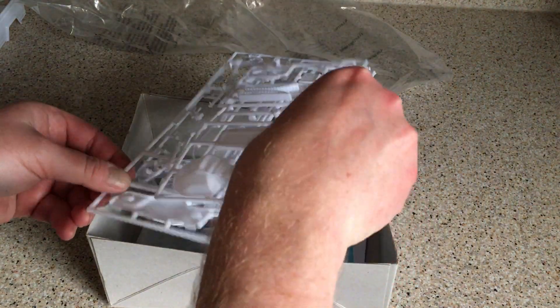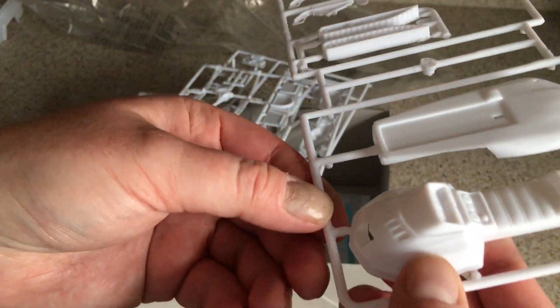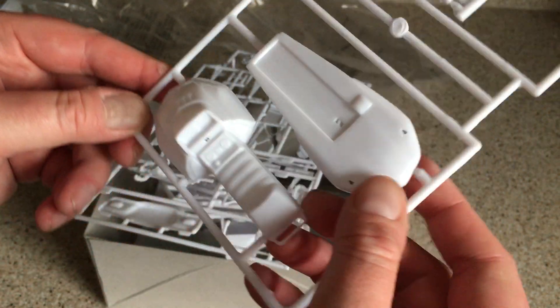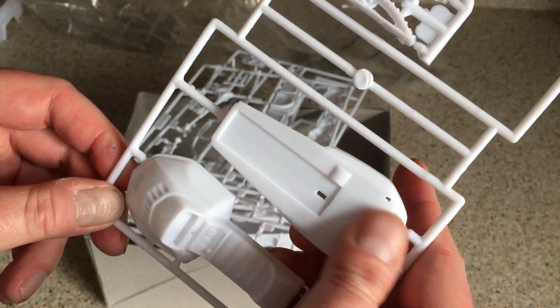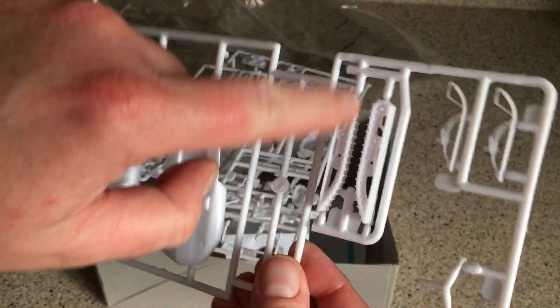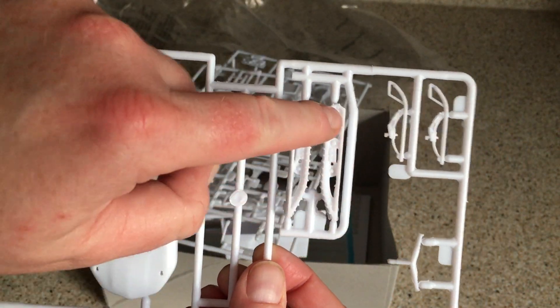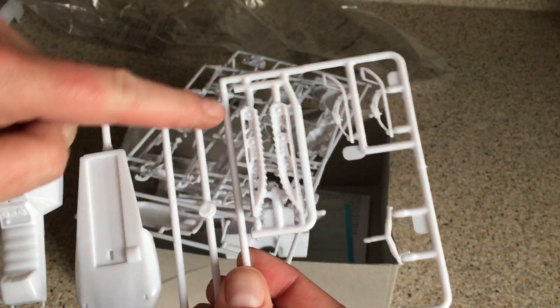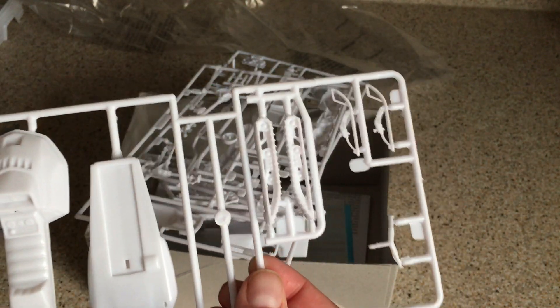First up, we have the snowmobile pieces. That looks like the upper body, seat, and instrument panel for the snowmobile. And then we've got these track sections, and I guess those are the skis there — probably the handlebars. I know nothing about snowmobiles at all, so I'm guessing what all those bits are. But that looks like fun.